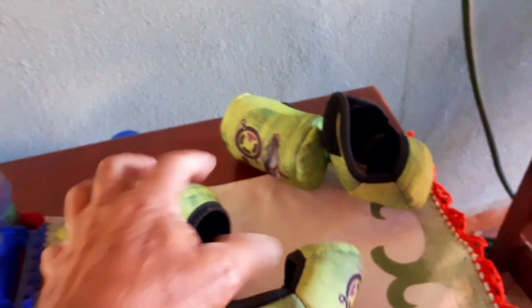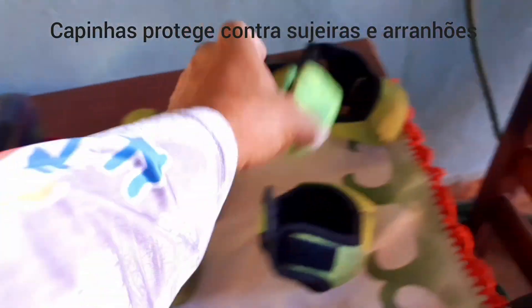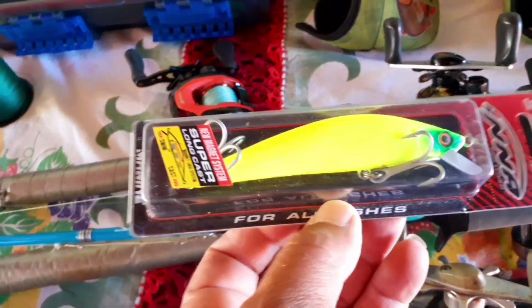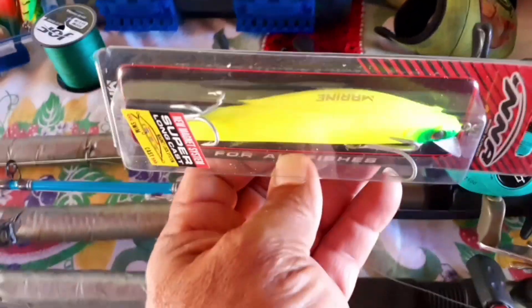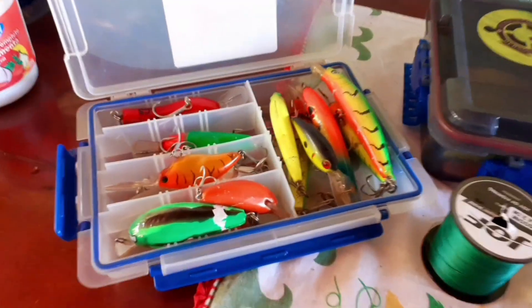Todas têm capinha, capinha das carretilhas. A oficina da carretilha também está com um estoque muito bom de capinha. Capinha perfeita, maravilhosa mesmo, bem feita, bom acabamento. A Área 51 Fishing Shop, onde você encontra as suas melhores iscas. Um bom preço, qualidade e bom atendimento, do meu amigo Rodrigo Ortiz.